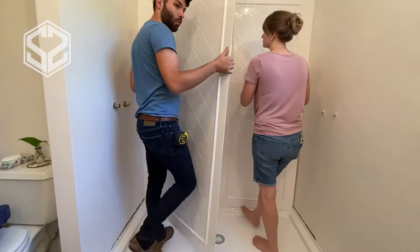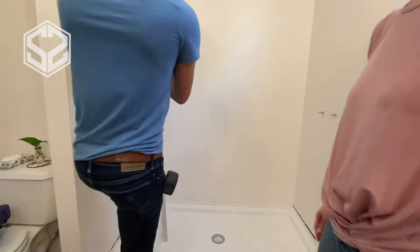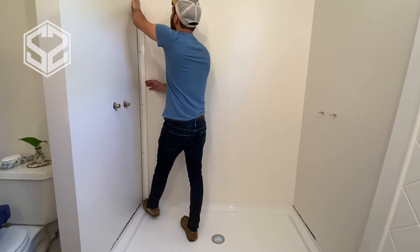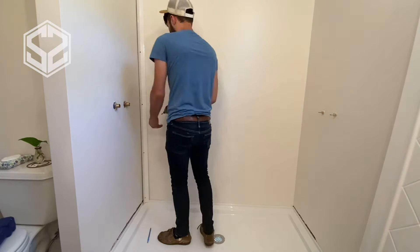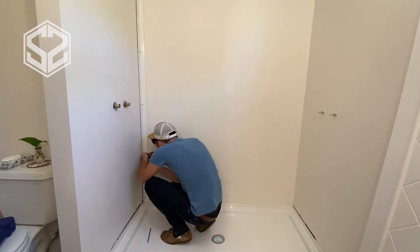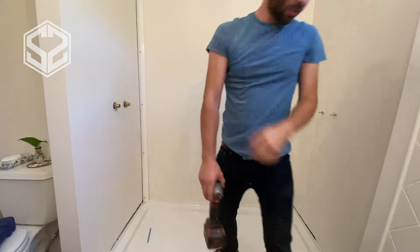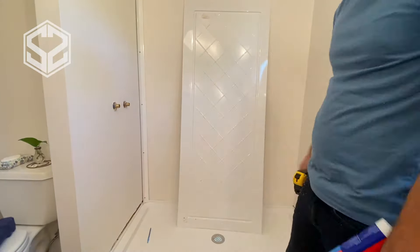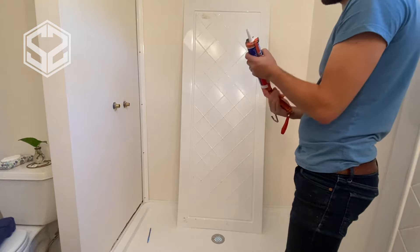To install the panels, I'm going to use construction adhesive. The manufacturer recommends Liquid Nails, which you can buy at Home Depot or Lowe's. I'm actually going to use Loctite adhesive — it's a lot stickier than Liquid Nails and holds extremely well even before it dries. It adds sort of a suction and sticks itself to the wall, holding the panel tight. It's a little more expensive, but I found it to be a better choice.